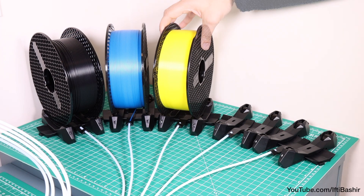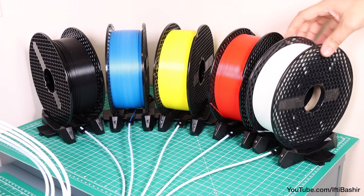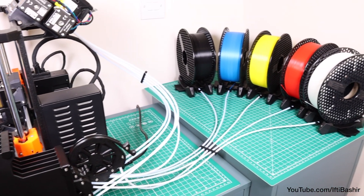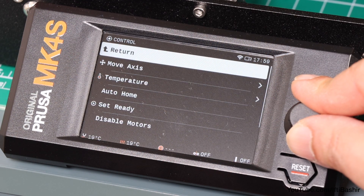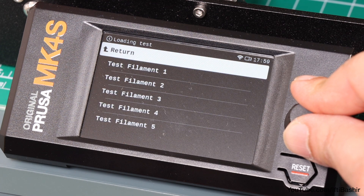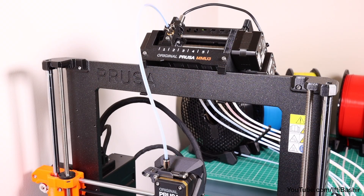Repeat the same process across all five filaments until you successfully load all five into the MMU. With all filaments now successfully loaded, we can begin the loading test to ensure all is working as expected. We'll select and test each filament slot in turn, after which the MMU unit will load the filament down to the extruder for a second, and then unload to verify all is working correctly.